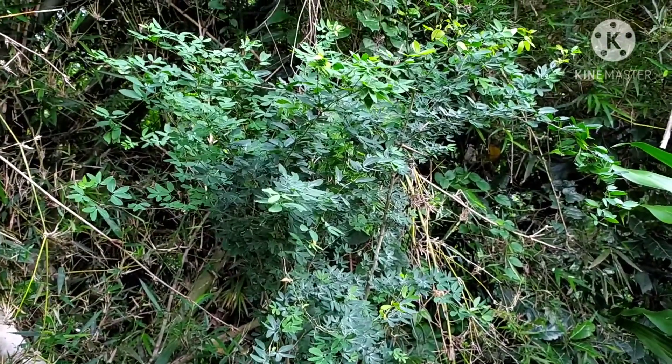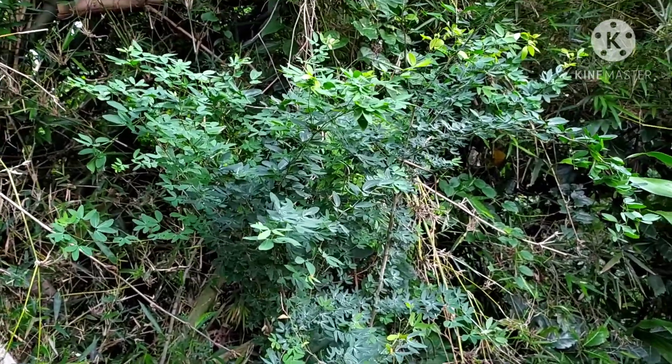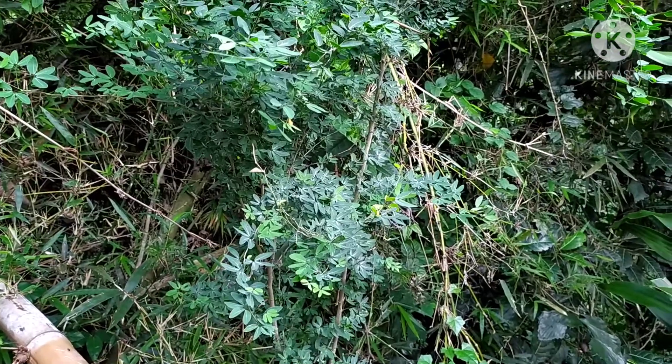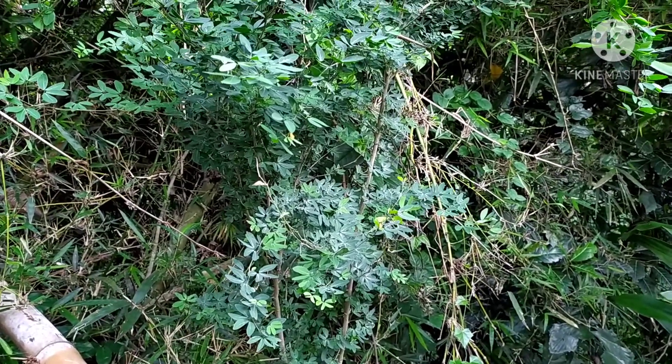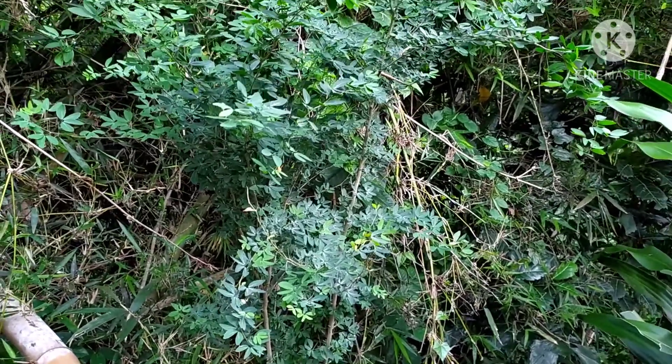Hello, Sobat Bonsai, kembali lagi bersama saya di channel Mulia Bonsai Bali. Di video saya kali ini, saya akan membahas salah satu tanaman berduri yang bisa dijadikan bonsai.